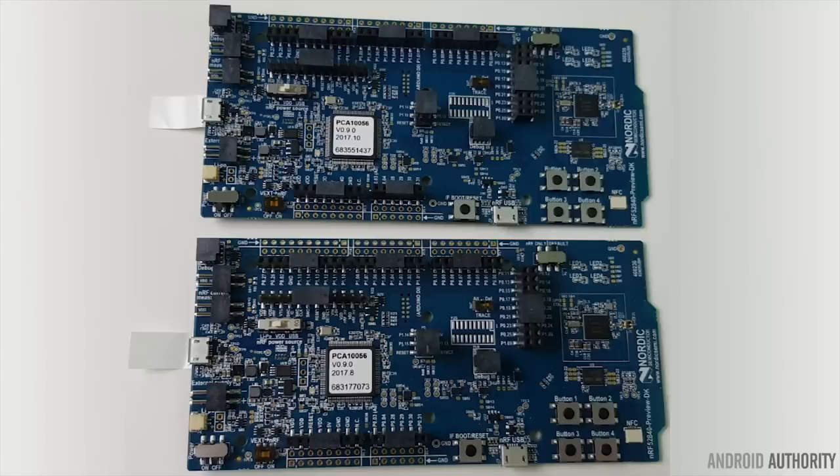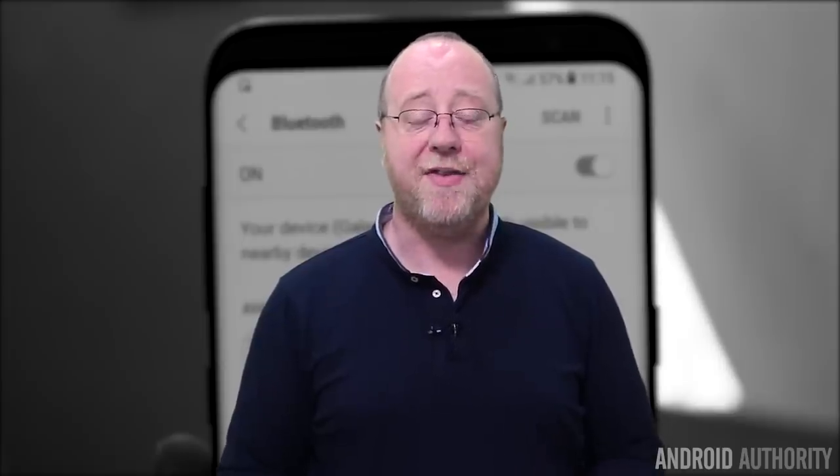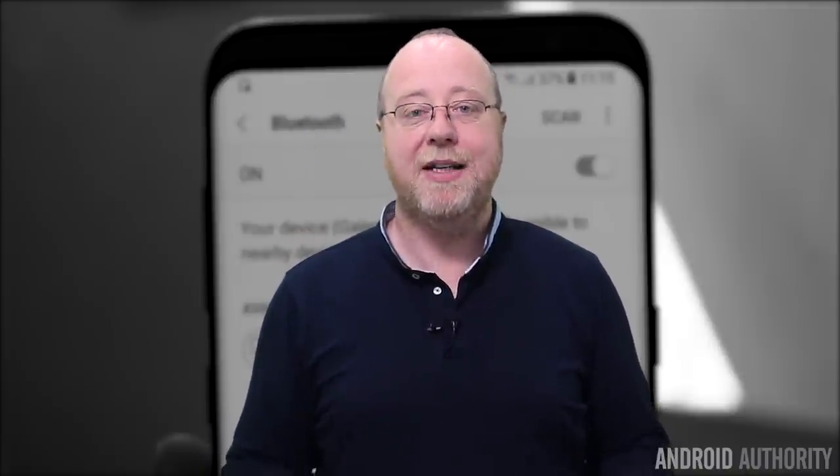Hello there, I'm Gary Sims from Android Authority. Recently I did my 'Truth About Bluetooth 5' video using two development boards from Nordic Semiconductor, and using those boards I was able to test the throughput and range of Bluetooth 5. After that, I turned my attention to the Galaxy S8, because the Galaxy S8 has a Bluetooth 5 chip inside of it. I thought I'd write an app and test the capabilities of Bluetooth 5 on the Galaxy S8.